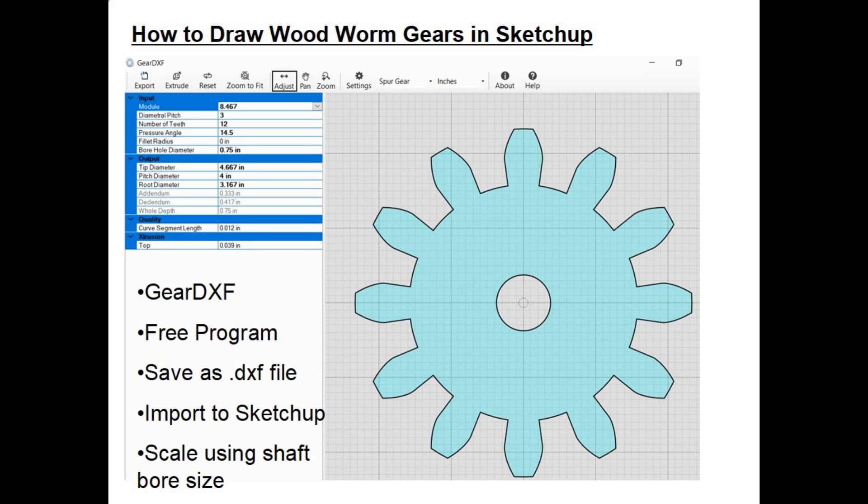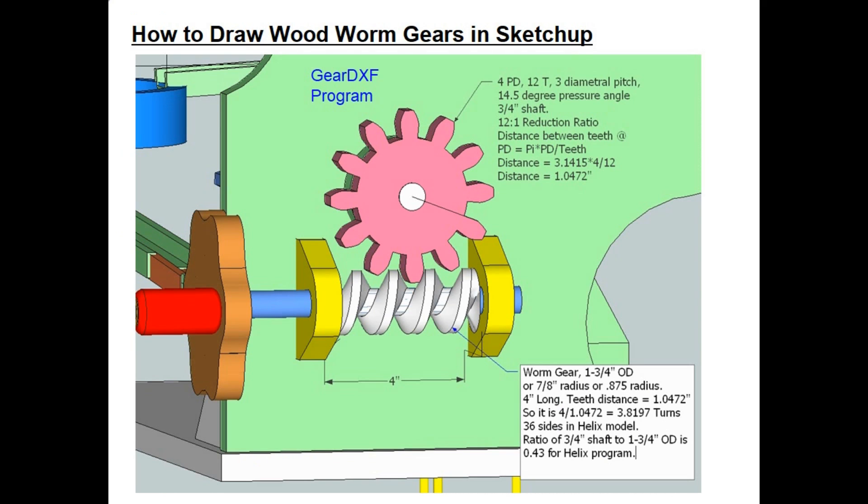I use a free program called Gear DXF. First I design the spur gear that's going to be paired with the worm gear — in this case I need 12 teeth and a pitch diameter of four inches. The program generates the gear image, I save it as a DXF file, and then import it into SketchUp. It won't be the right scale when it comes in, so I use the shaft bore size to scale it correctly. In this case I used a three-quarter inch diameter bore, and once scaled everything is correct.